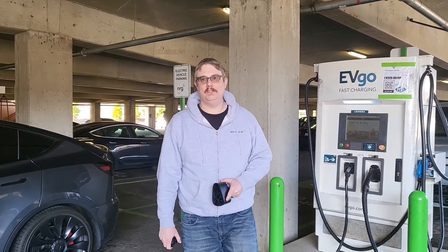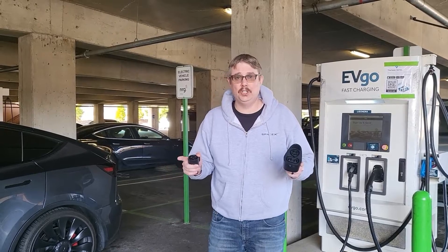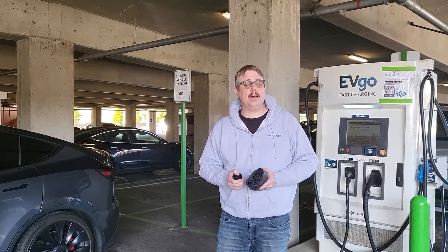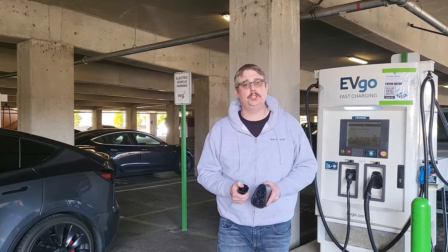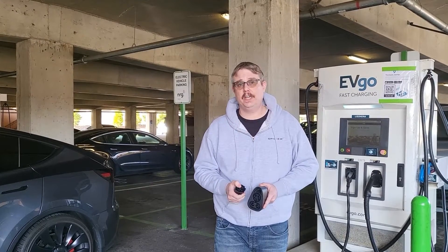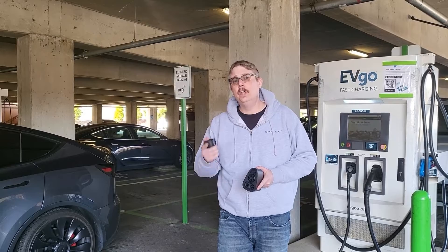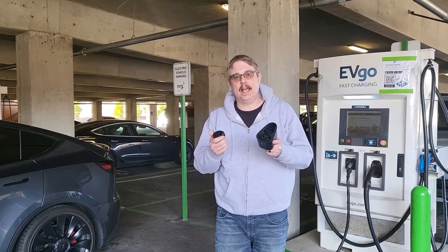Hey and welcome to Tesla Northwest and EVs. I am at the Quilcita outlet mall and it just happens that they've got EVgo with all kinds of different adapters and ends on them. So I thought I'd talk about the two main types of Tesla charging adapters you want to have — a golden ticket to charge anywhere across this beautiful country at any EV station. Join me while I talk briefly about the differences in adapters and how you want to use them.